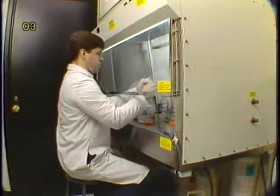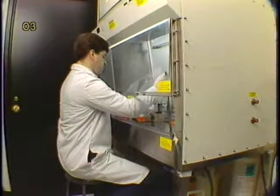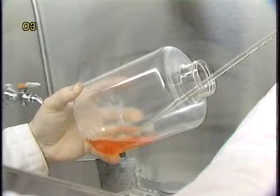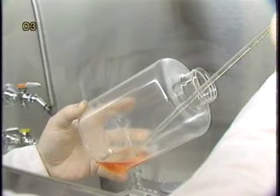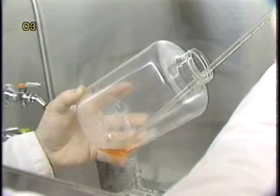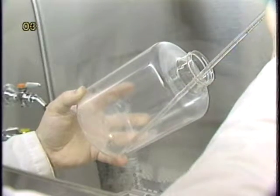For most laboratory operations, the cells needed for inoculation are obtained from either tea flasks or roller bottles. The trypsinization procedure for microcarrier inoculation is basically the same as that used for typical cell propagation, except that it is highly desirable to generate as many single cells as opposed to cell clumps as possible.